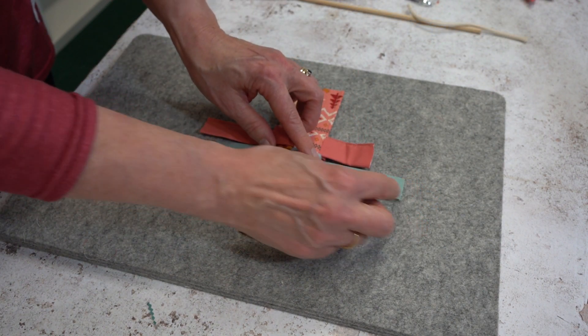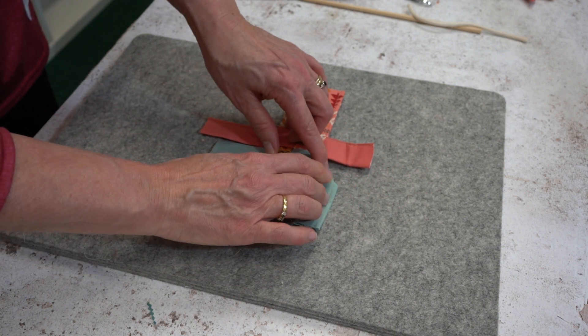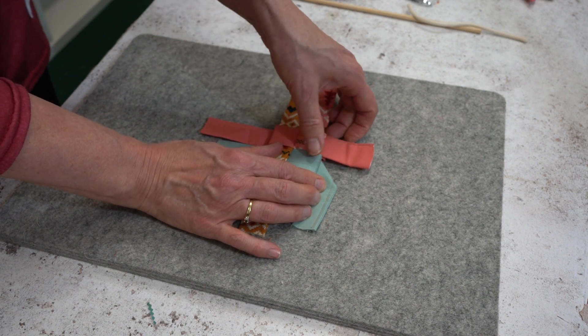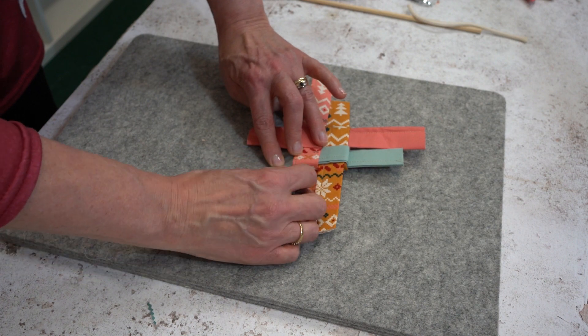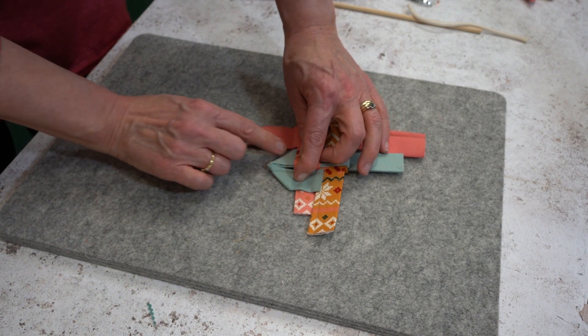To create the corners, take the long loop and fold it in half so you have a 45 degree angle. It's now easier if you flip it over and fold it in half again — it creates what looks like an arrowhead.